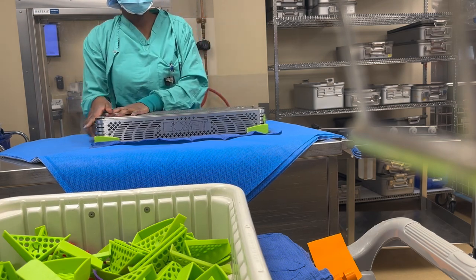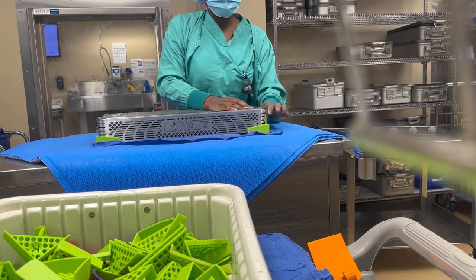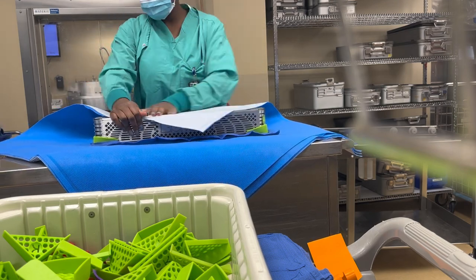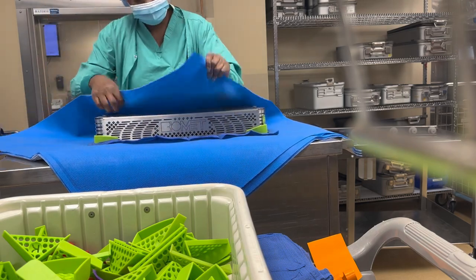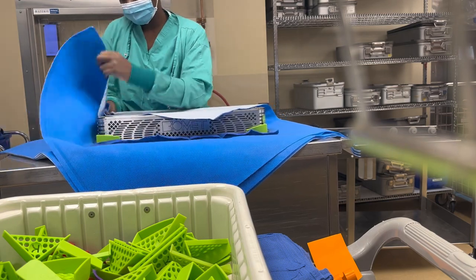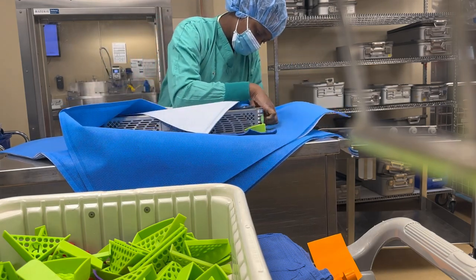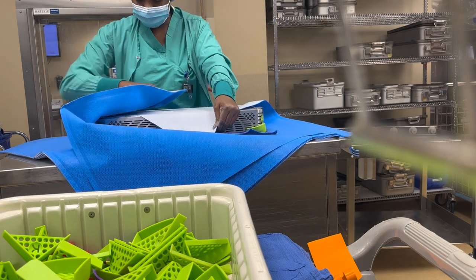I'm grateful for the people who have been watching and supporting. As you can see, I put the lemon green corners to give the set a flat bottom. Because once the set doesn't have them, the edges tend to tear the wrap, which makes it non-sterile. That's why I put those in — to secure the edges of the wrap.